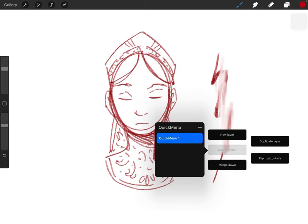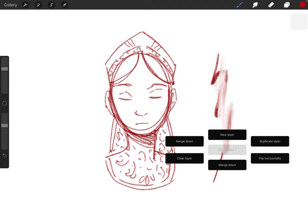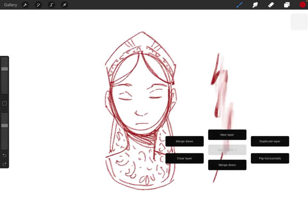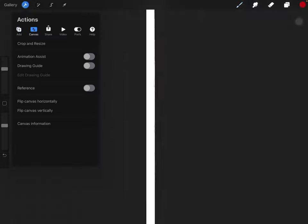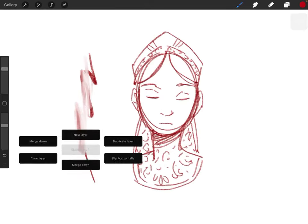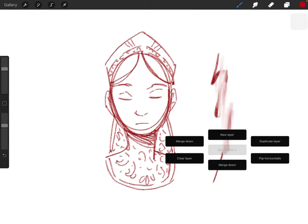You can also set up different quick menus. If you pull the quick menu up and hit the middle part, you can set up different ones — so if I had one for inking and a different one for painting. I have my quick menu set up to do things I use all the time, like clear layer. If I'm having a rough time, just wipe it all away. My favorite is flip horizontal — it's great for checking if something looks wonky. Instead of going to canvas and hitting it from the menu, I just hit space, then flip horizontal.